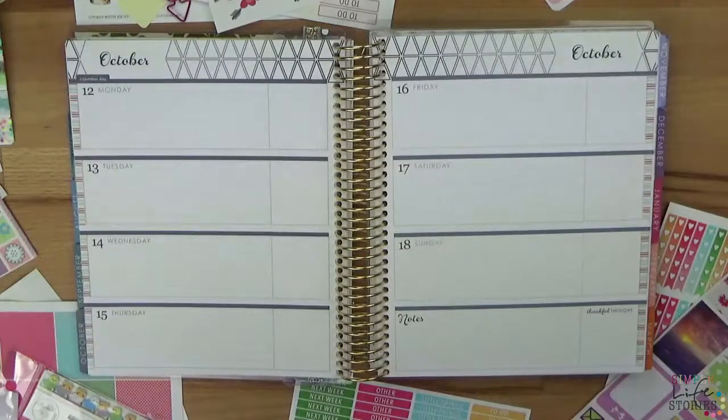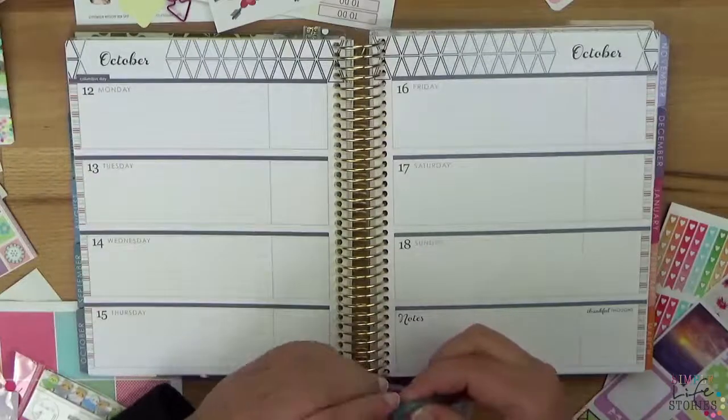What do you use your planners for? I say 'planners' because I bet you have more than one as well.